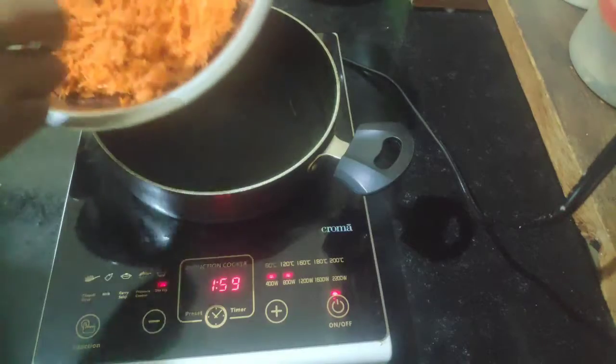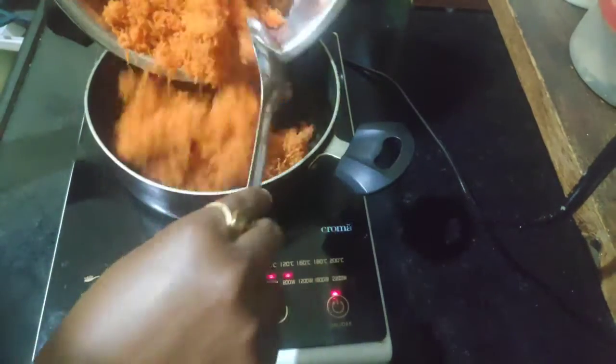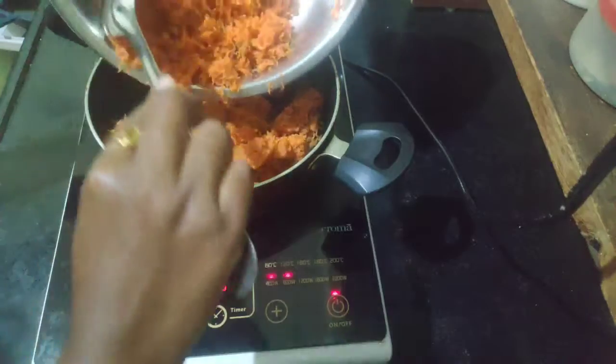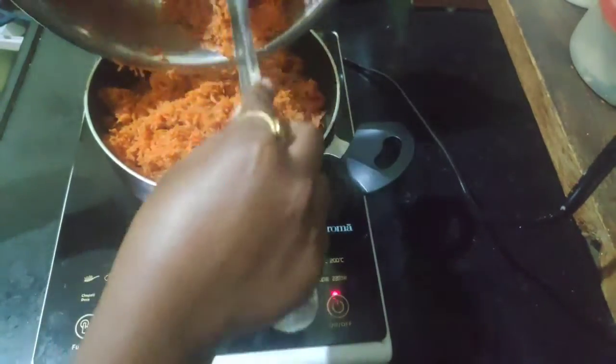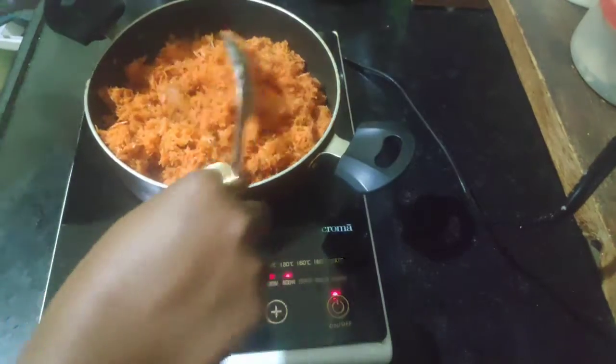Heat up a kadai or a nonstick pan for two minutes and add grated carrot to it, so that the moisture in the carrot will be fried for a couple of minutes.